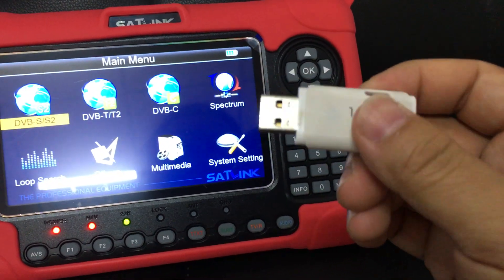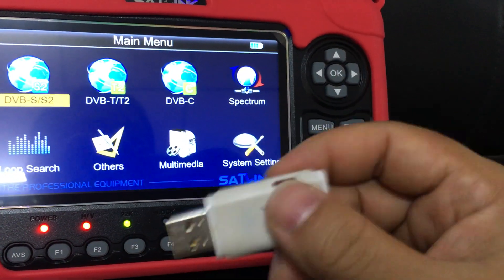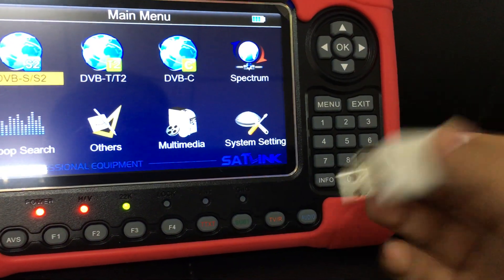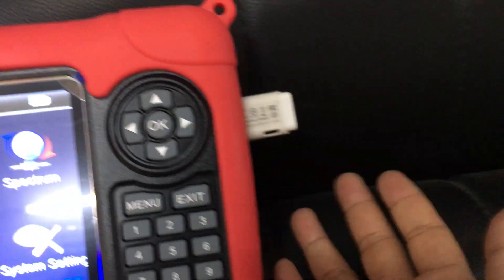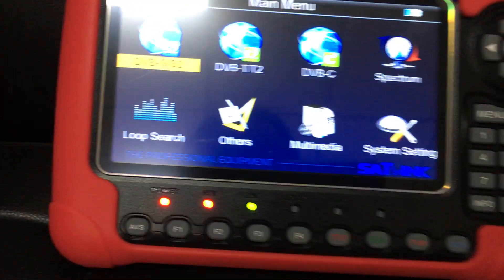Now I have already downloaded the firmware for the European region into this USB disk. I have already downloaded it, and I will insert it into the USB port on my WS6980 meter. Yes, I have inserted it into the USB port.